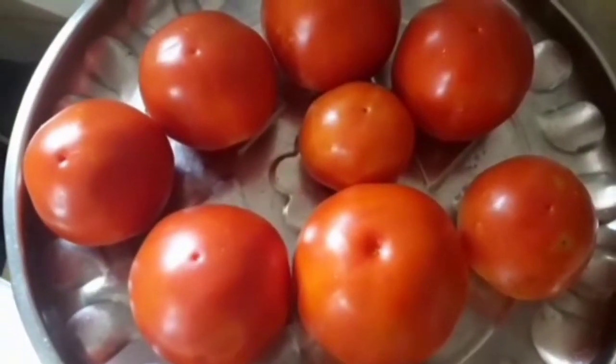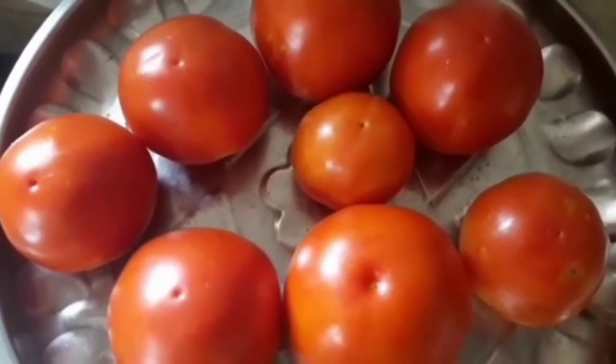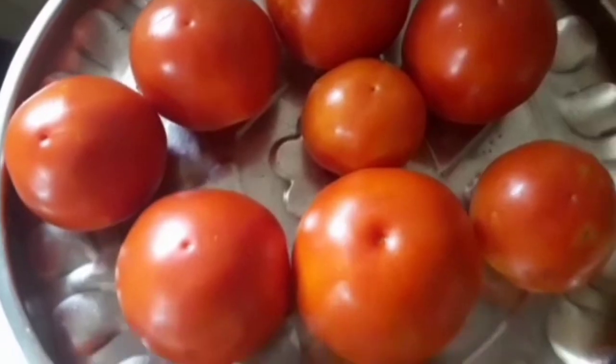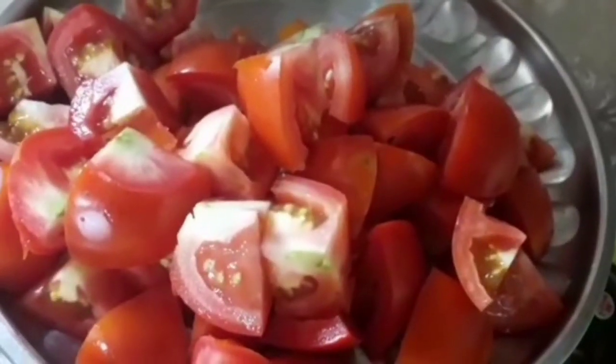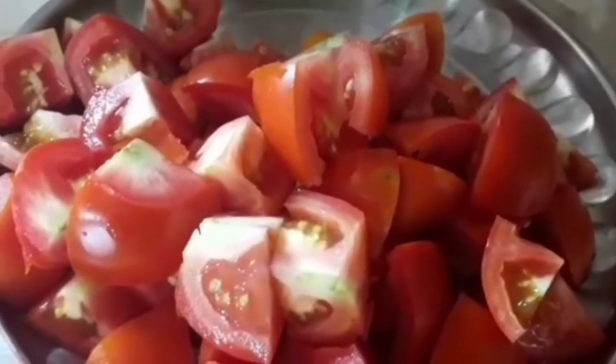I will add half a kilo of tomato. Cut the tomato from the top. We will prepare the tomato.